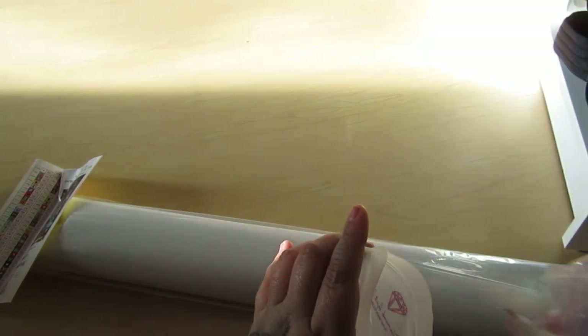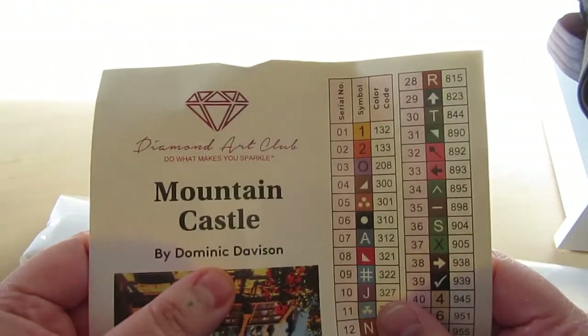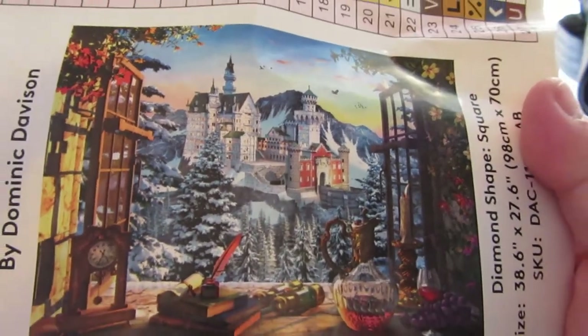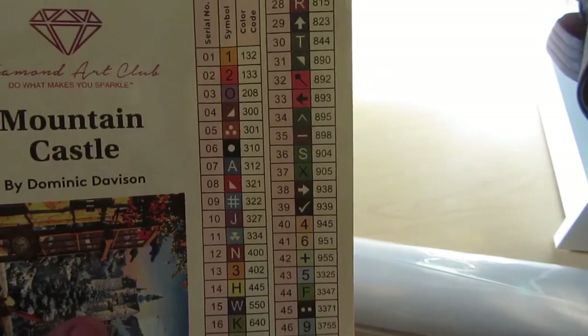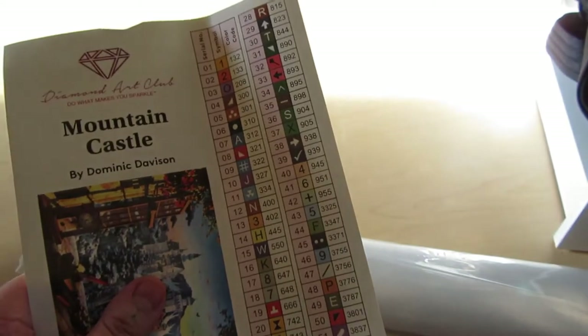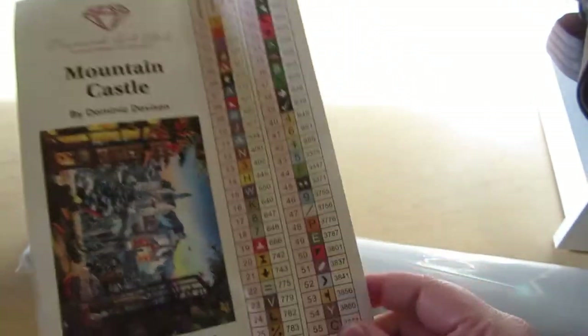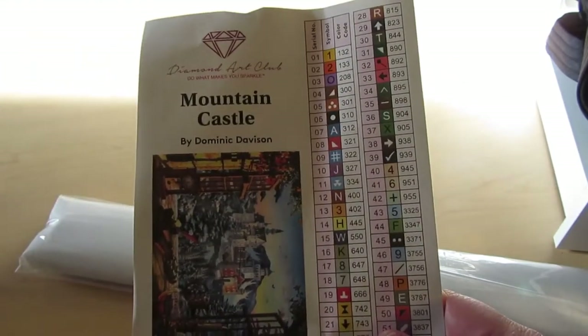I like the four-placer. I really like it because it is handy and I usually use a new four-placer whenever I start a new kit. I also use a 15-placer and a six-placer — those are my go-to multi-placers. You also get this giant sticker, Mountain Castle, and it's by Dominic Davison. Here's a bigger view of what we're looking at today, and on the right-hand side we have the schematic or color grid. It is a whopping 56 colors — I don't know if I've ever done a diamond painting with more than 50 colors. If you're new to Diamond Art Club, you can cut these and put them on your baggies or plastic containers, whatever you use to prep your diamond painting.